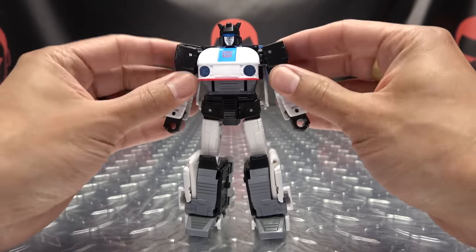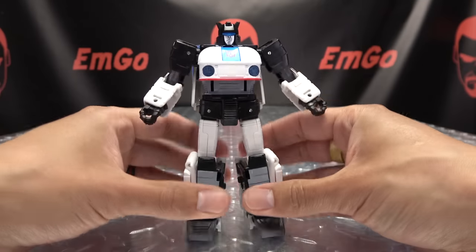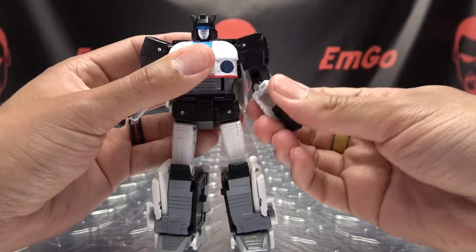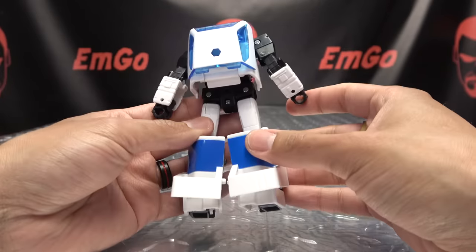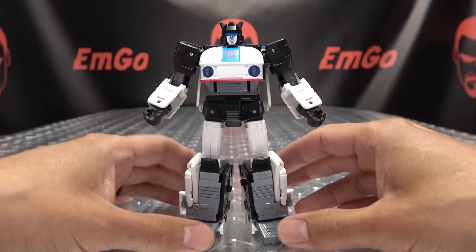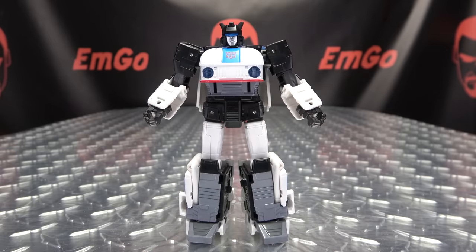That is basically it for the robot mode, and I think it looks quite, quite good — very nicely done in my opinion. On my copy, all the joints are nice and snug; it just feels good and solid. I know people will complain about the hollow forearms, but other than that — solid figure. Let's get down to transformation, shall we? Let's.